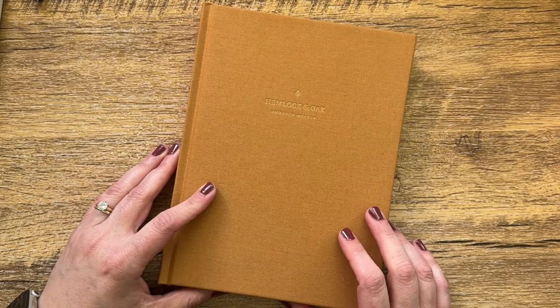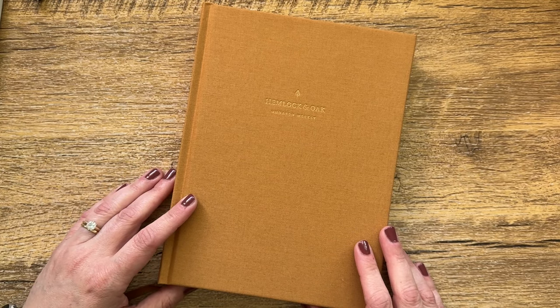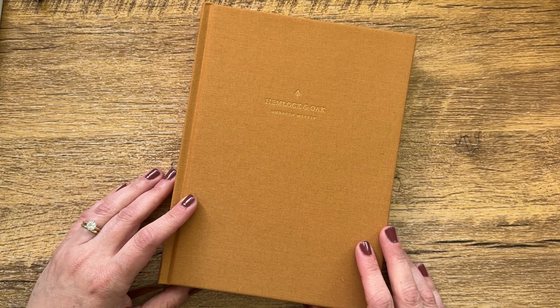Let me know what you think about this planner in the comments below — I can't wait to hear from you. If you liked this video, don't forget to give it a thumbs up, it really helps my channel. And if you're new around here and don't want to miss out on future videos, don't forget to subscribe. Thanks so much as always for watching and I'll see you again soon. Bye guys.